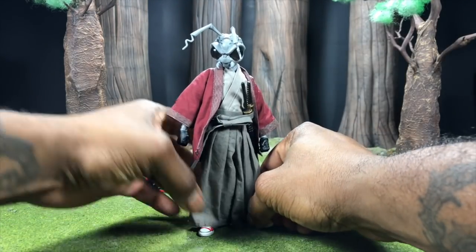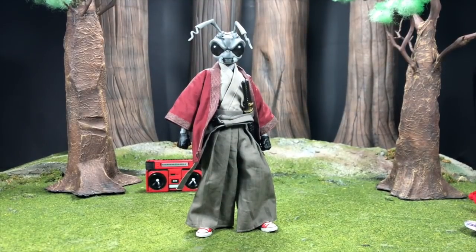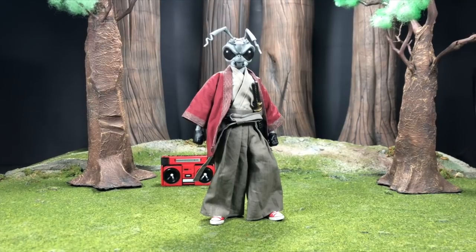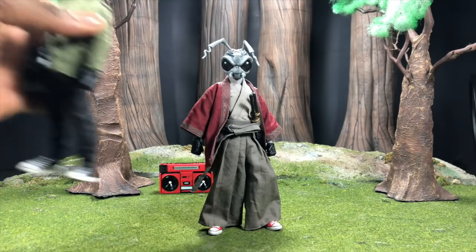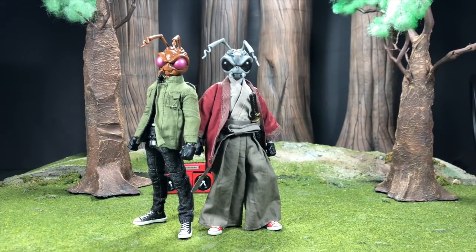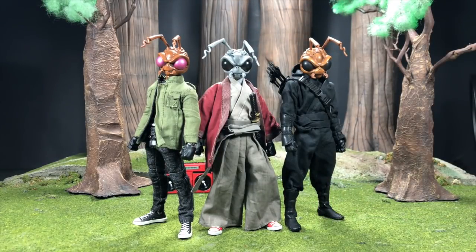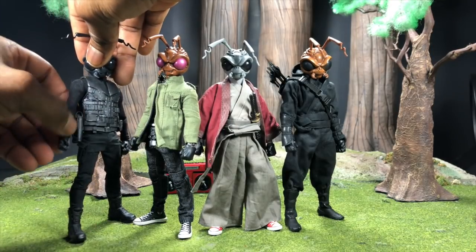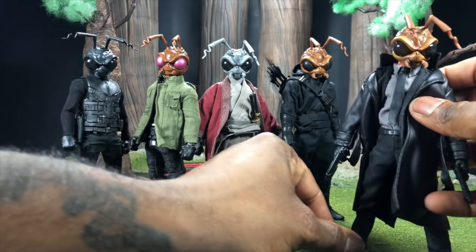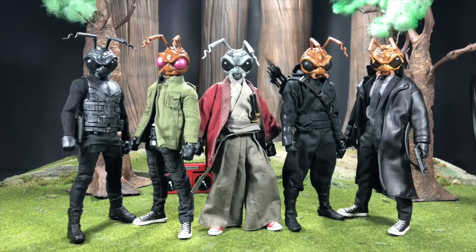Now for size comparisons — let's stand Gomez up next to his various counterparts across dimensions and timelines. Here's Street Gomez, here's Assassin, here's Stealth Ops, and last but not least Agent Gomez — probably the one that started it all. So here we have the five Gomez figures together looking really great. I'm hoping we get more because I've been having way too much fun crossing this guy over with just about anything.